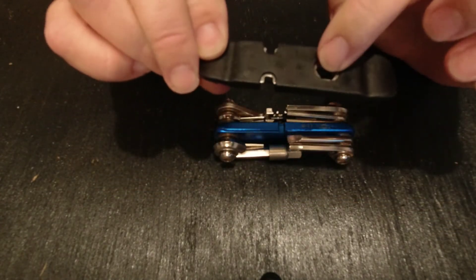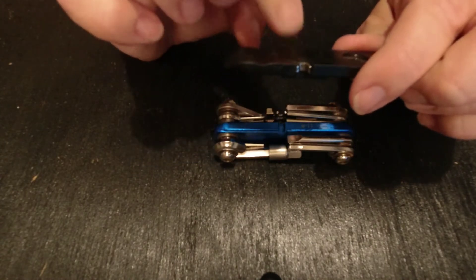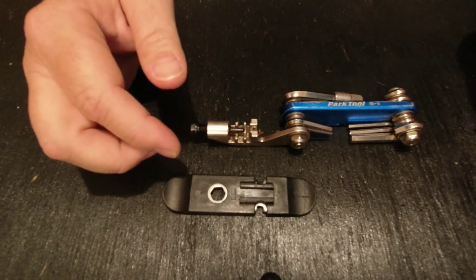It does have a small 8mm box-end wrench, and it has spoke tools of the two more common sizes. The chain tool is a primary feature of this tool that differentiates it from some of the less expensive or less complete tools.